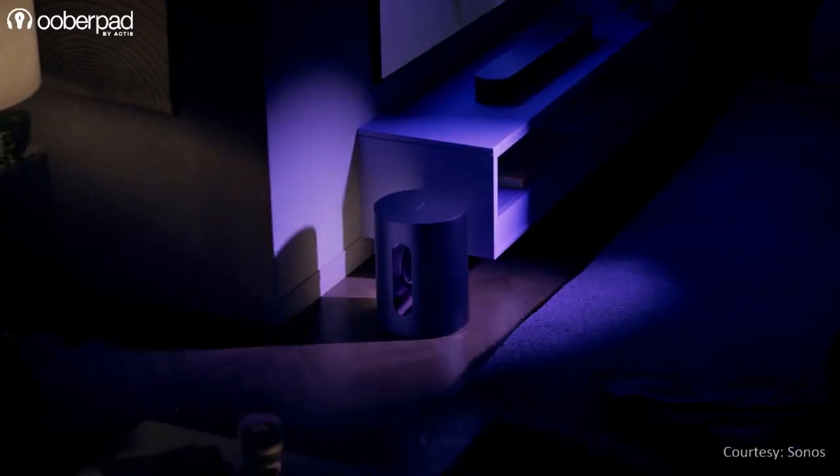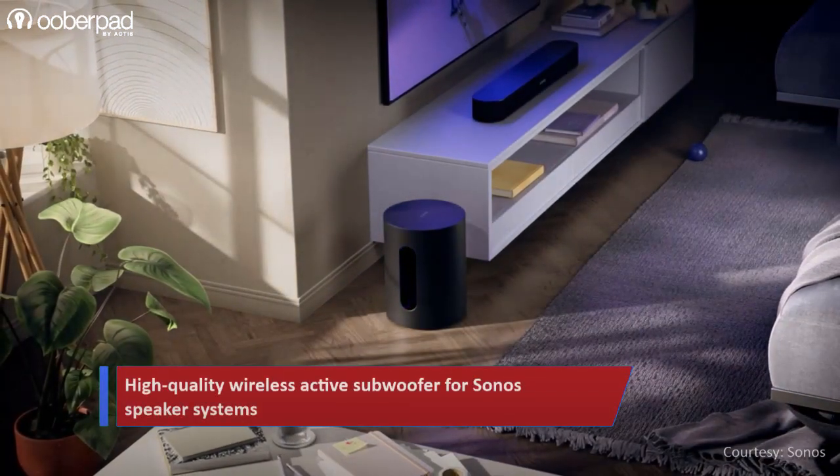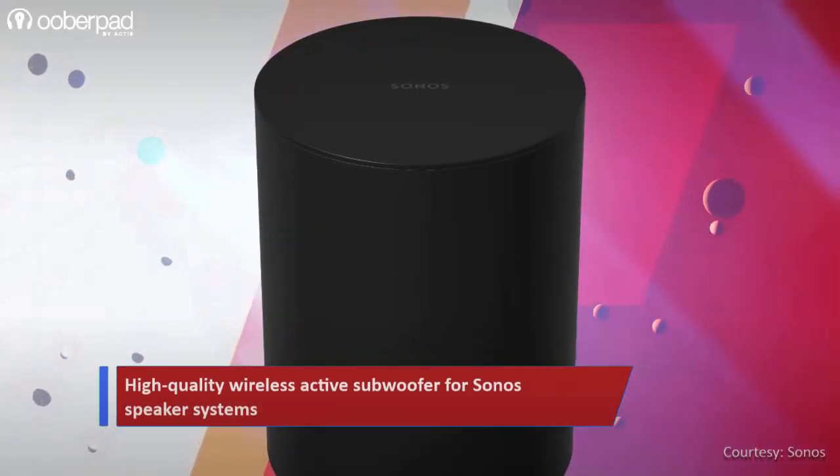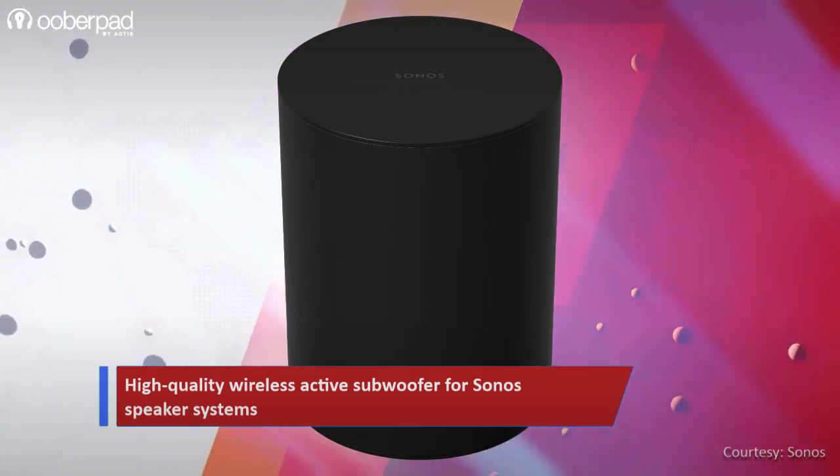Today we're doing a feature roundup of the Sonos Sub Mini, a high-quality wireless active subwoofer for use with an array of Sonos speaker systems. The brand has deployed stellar design and engineering tricks to deliver powerful bass from a compact and unique looking subwoofer system.